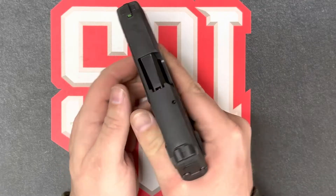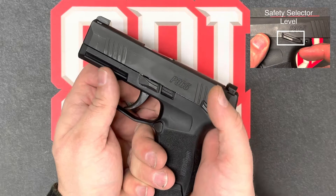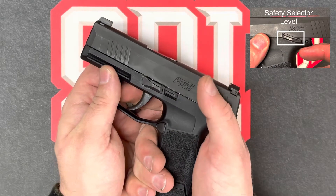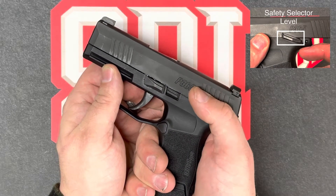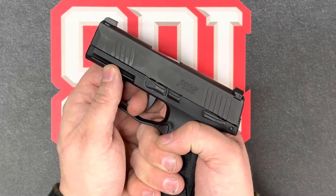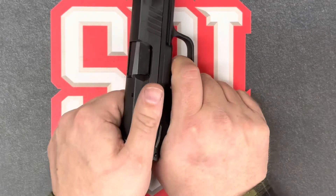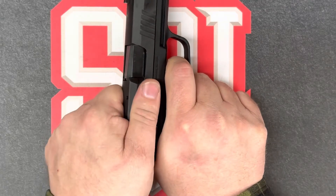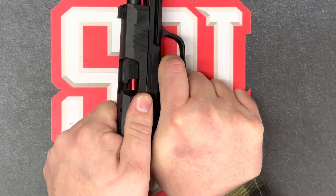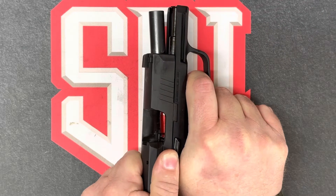Next will be the firing. However, this firearm won't fire because we're currently on safe. Once we move the selector lever from safe to fire, we should hear the firing pin drop. Next, with the trigger pulled, we're going to move the slide assembly to the rear. This will begin the extraction as well as the ejecting and the cocking.